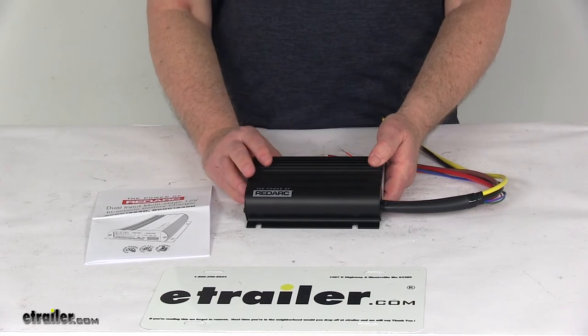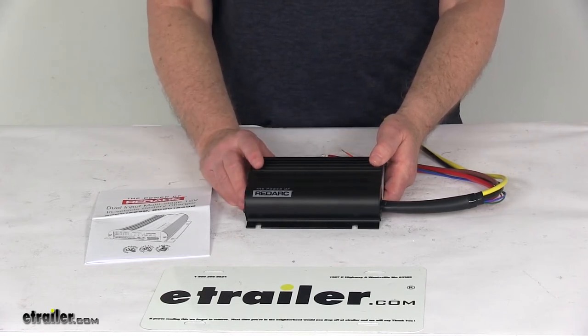The cables, fuses, and connectors are sold separately on our website to install this unit. The part number for that accessory kit is 331-FK60.